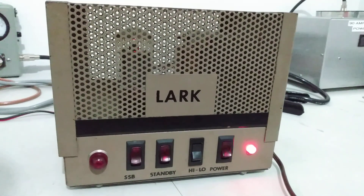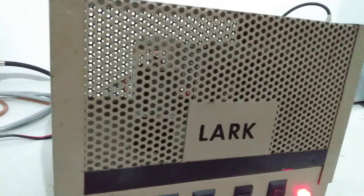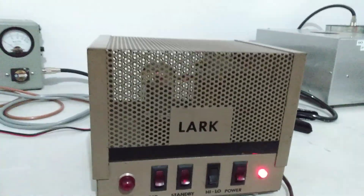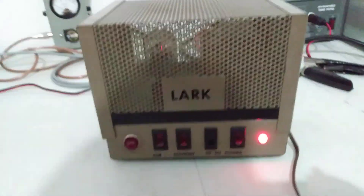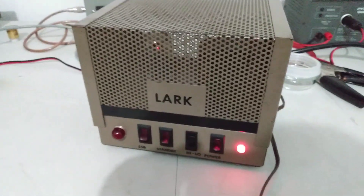A sweep tube amplifier. This is a Lark single tube — you can see the tube there. Single 8417. I traded for it today, did some wheeling and dealing with a fellow I met. Nice fellow. Got this off of him, figured I'd do a video on it.